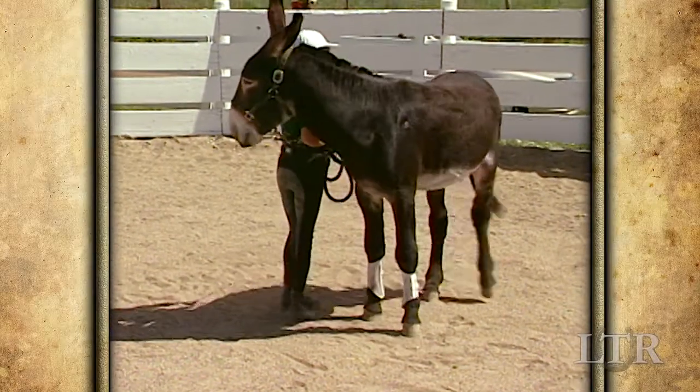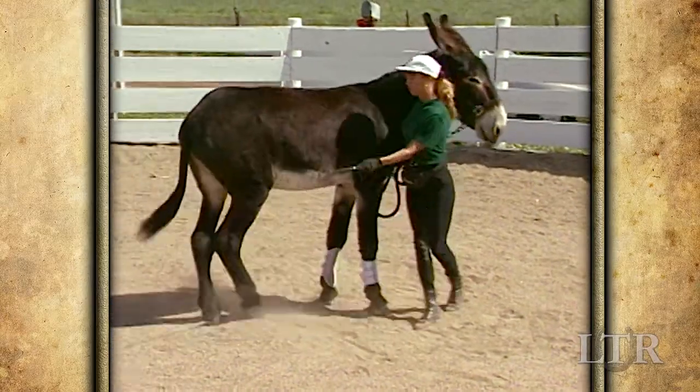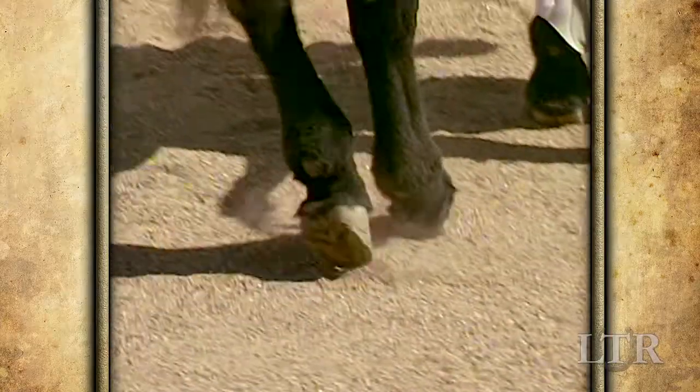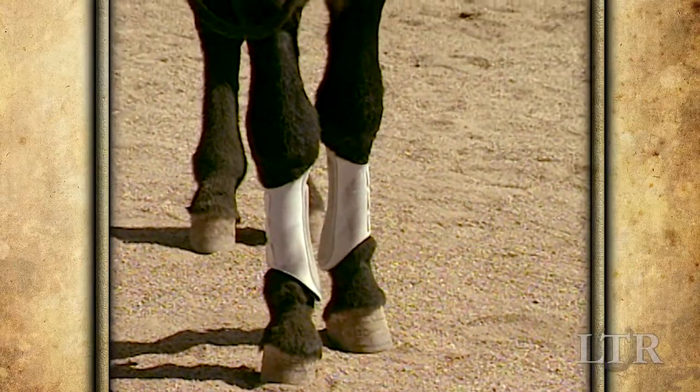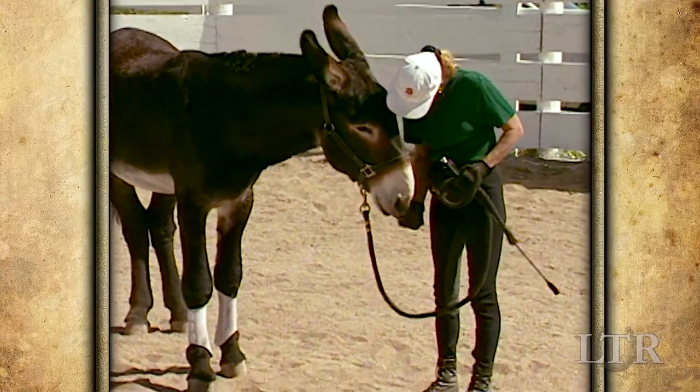When he gets the hang of going one direction, change your leading side to the far side and try the same thing going in the other direction. Make sure that the far side hind foot is crossing in front of the near hind foot with each step. Then end the lesson. You'll have plenty of time at the next lesson to ask for a few more steps.